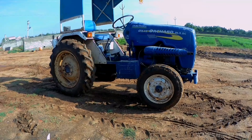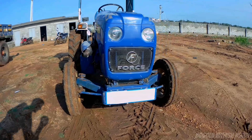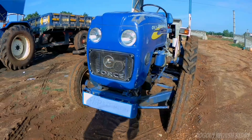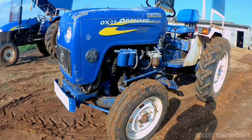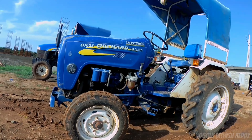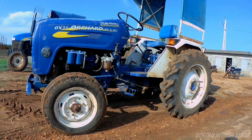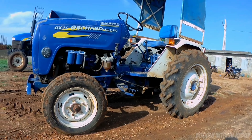This tractor is quite heavy in terms of weight.